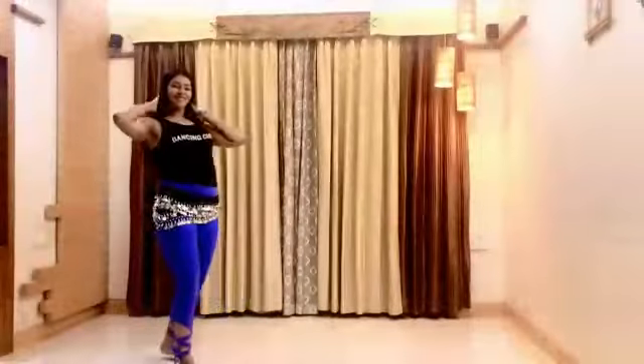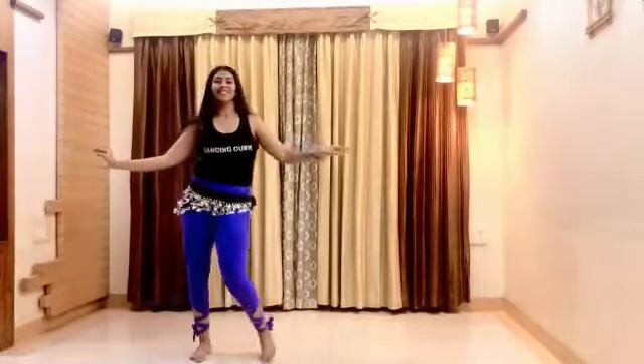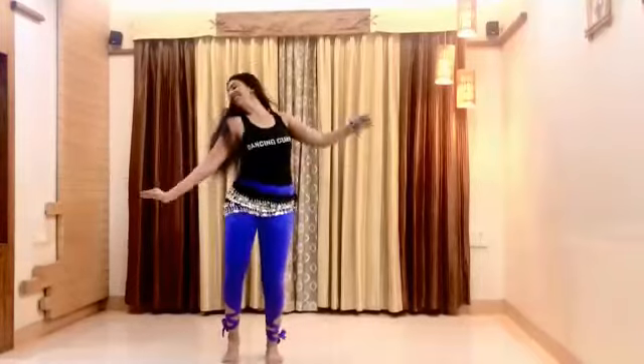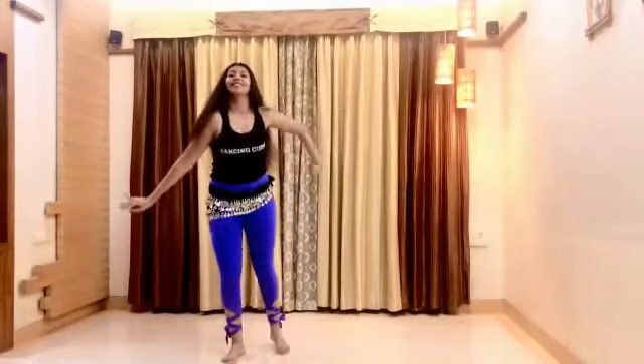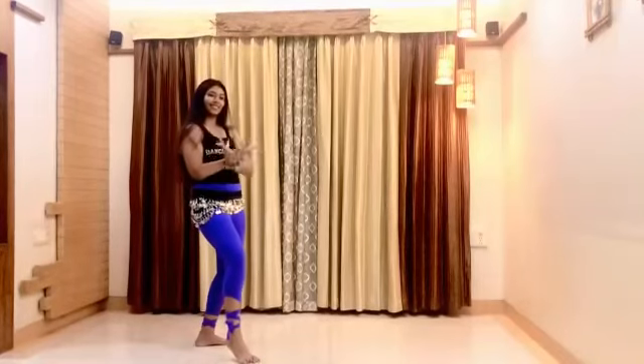I hope you guys liked this routine. Do not forget to try it several times on music and then record yourself. Tag Dancing Curve with the hashtag GharPayDanceCorona.